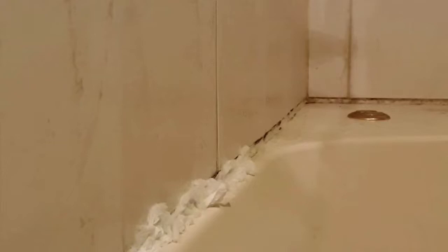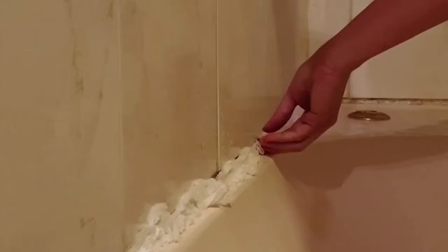Siguraduhin nyo na nakasiksik at nakadikit para mas effective. Kailangan na soak sya for 30 minutes, kasi kung walang tissue matutuyo sya agad. Pag nagsasoak kayo, huwag nyo gamitin yung exhaust fan or iwanang bukas ang door. Isiksik nyo, spray with bleach.